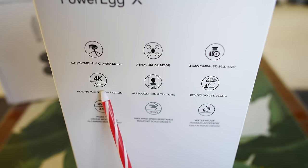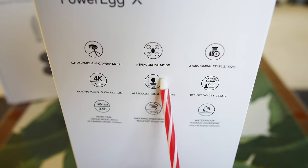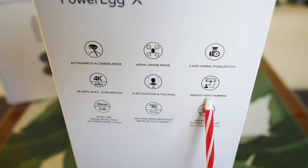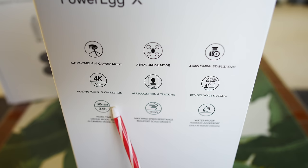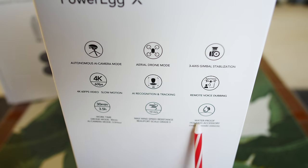I want to quickly cover some of the features of this drone. It has a little tripod so you can stick the egg on it, and it has autonomous AI camera mode so it can follow objects kind of like a tracking drone, but you can use the camera stationary on the ground. It's got an aerial drone mode, three-axis gimbal stabilization, 4K 60 frames per second, AI recognition and tracking, remote voice dubbing, 30 minutes of flight time, and 3.5 hours in just camera mode.